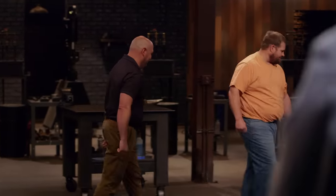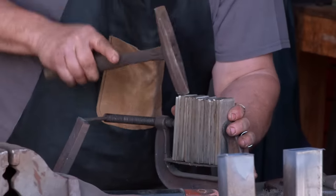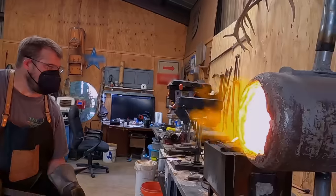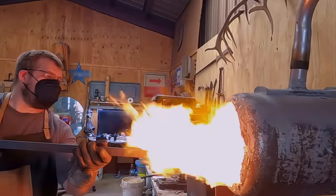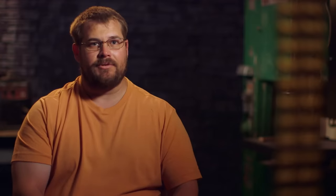So guys, good luck. We'll see you in four days. Let's go. My name is Jason Floyd. I'm from Amarillo, Texas. My friends would probably describe me as pretty soft-spoken, really hardworking, and really family-dedicated. I'm here to forge some steel.